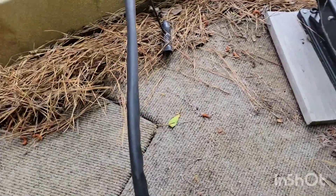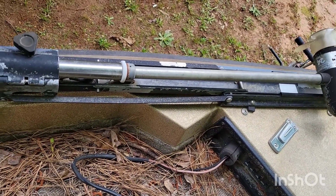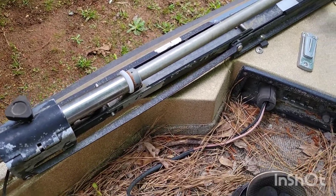Got a piece of wood on the trolling motor pedal over here. I need to get that cleaned out. It's not working at the moment.